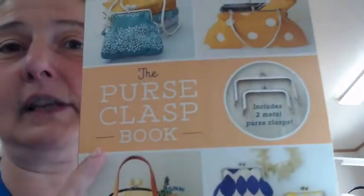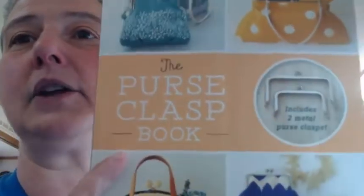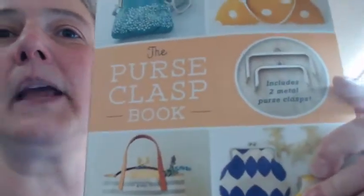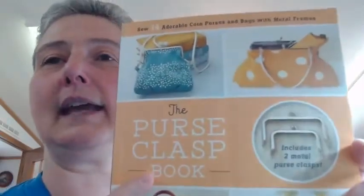This book is so fun — I love this purse book. If you don't have it already, it's called The Purse Clasp Book and it's up on the Shield Sewing Center website for $20. It comes with 14 patterns and two little clasps. We've already made several purses out of it — the 50s purse and some of the smaller coin-type purses.